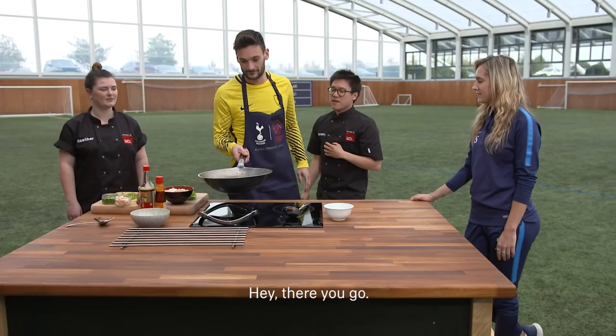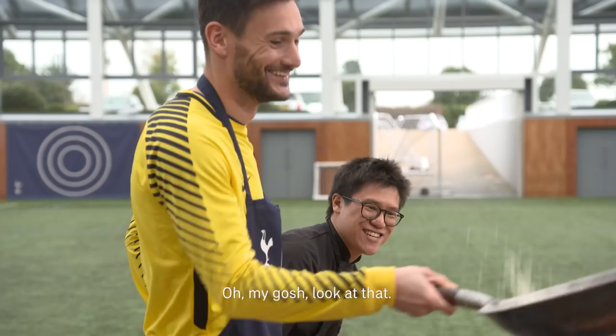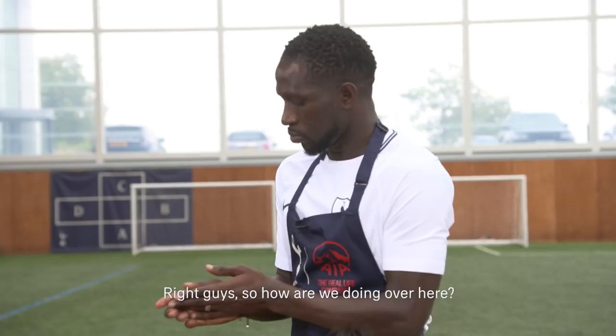There you go! Now you've dropped the grain, you've got to clean. Oh my gosh, look at that — try to keep it in the wok if you can. Not as good as his goalkeeping skills!